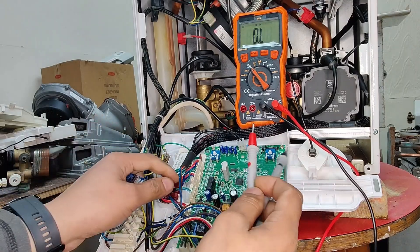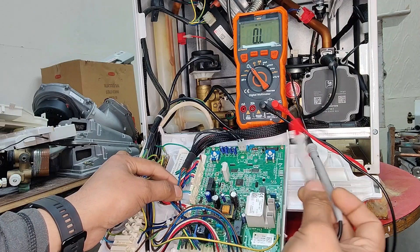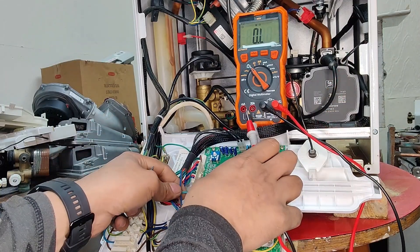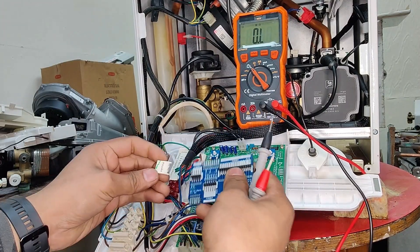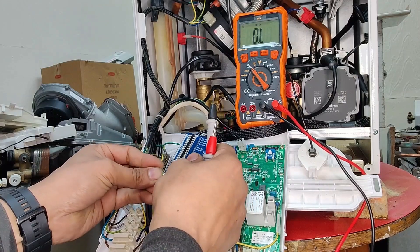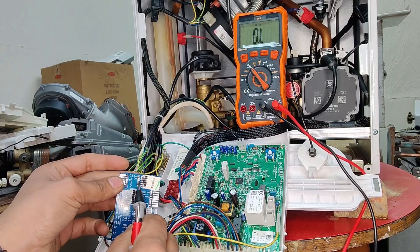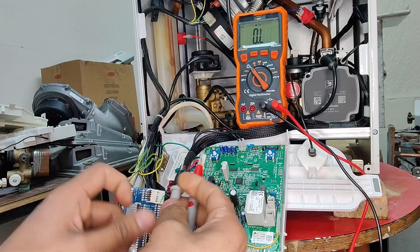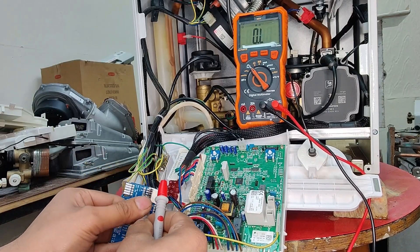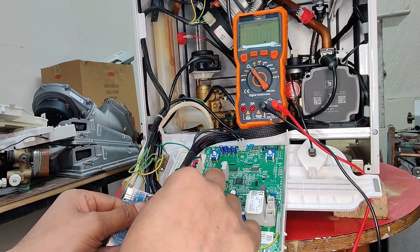X36 is this connector here on the PCB, clearly marked as X36. So all we do is remove this connector from the PCB and connect it onto our X36 slot on the card. X36 is now connected. Both points to test are marked, so we put our multimeter probes into these two points and we get our resistance reading — 42.1 ohms.